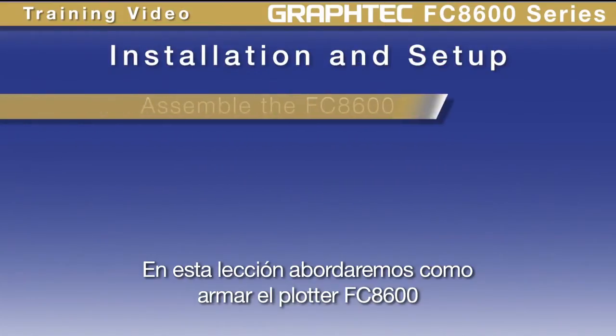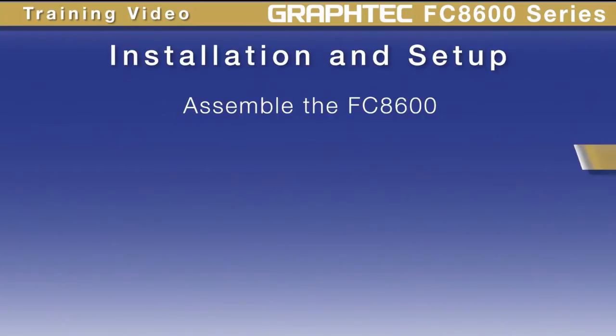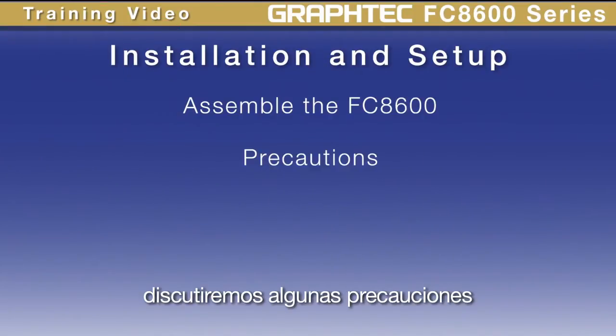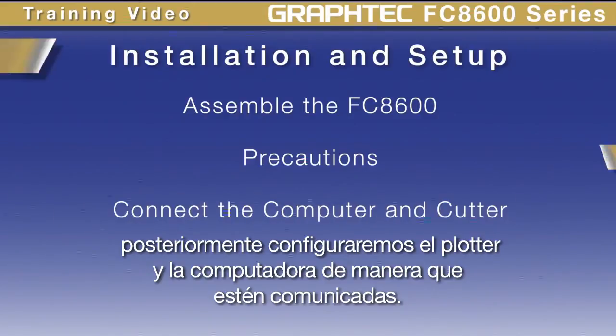In this lesson, we're going to cover how to assemble the FC8600, discuss some precautions, and then set up the computer and plotter to make sure they are communicating with each other.